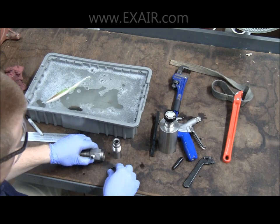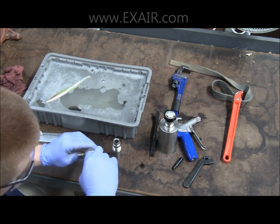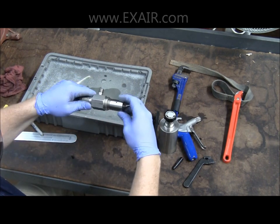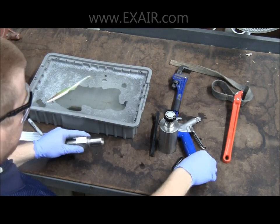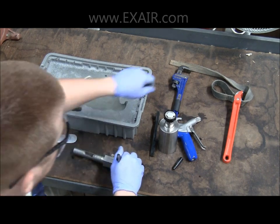With all the pieces dry, you can begin reassembling. Install the shim with the bevel facing up, just as it was removed. Then install the plug and hand tighten it to the body. You will then need to use the wrenches to line the two pieces back up as they were before you disassembled them.